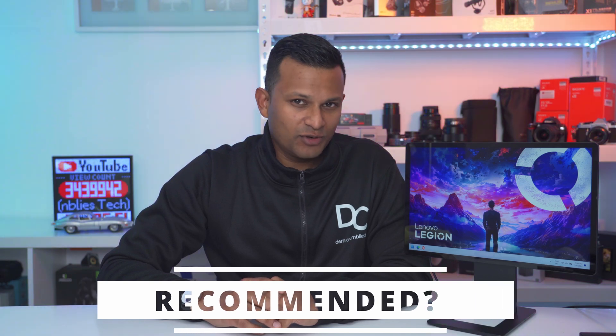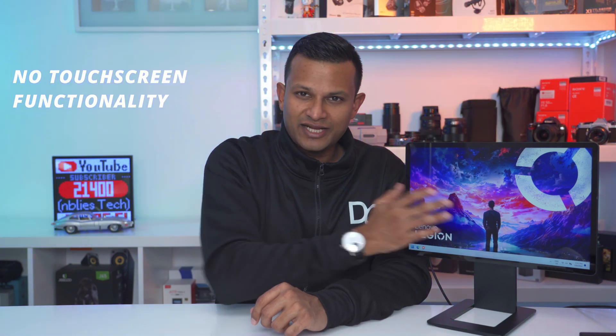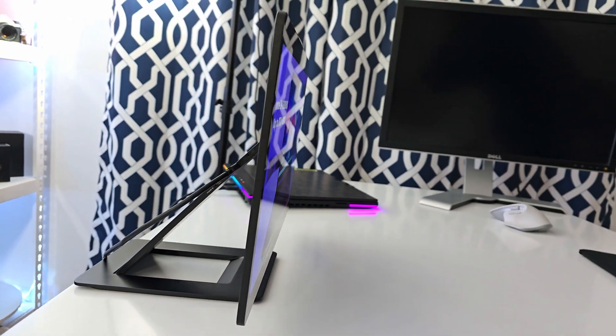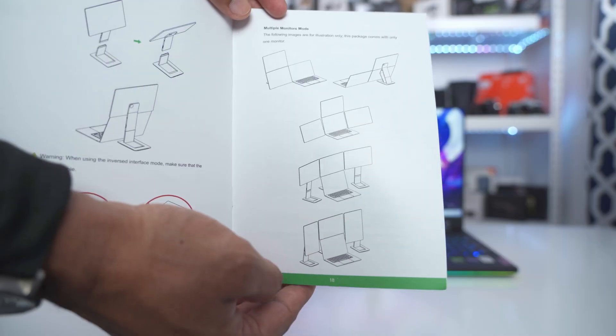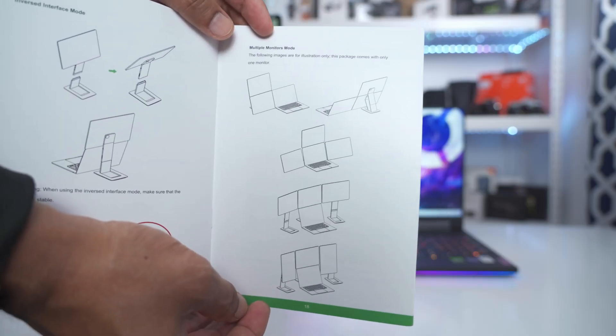Having used a handful of portable monitors, this is definitely the best I've used. A couple of notes: there's no touchscreen functionality and no built-in speakers. But for great viewing angles and versatility in positioning, this is the best I've used for that purpose. Buying one or two means you can have up to a four-monitor setup in a compact, great-looking layout.